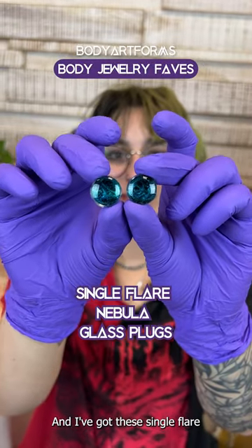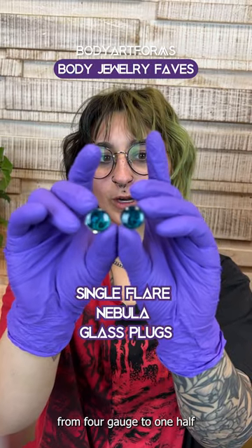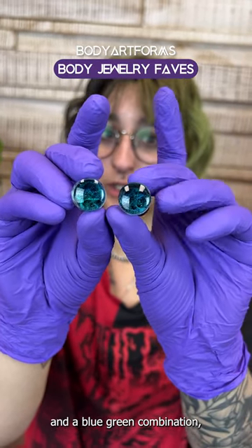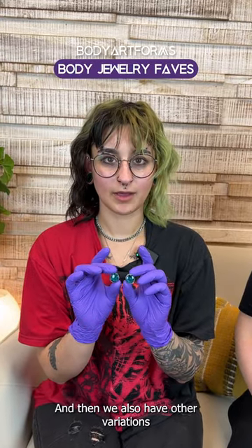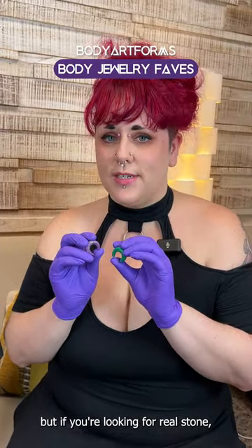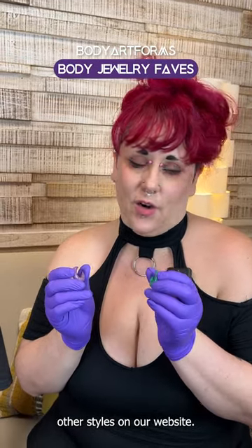And I've got the single flare nebula glass plugs. We carry these from four gauge to one half inch, and we sell them in the colors blue, green, and a blue-green combination, which is the one that I have here. We also have other variations of dichro glass plugs if you want to check them out. These are synthetic stone, but if you're looking for real stone we have plenty of options for those as well, along with many other styles on our website.